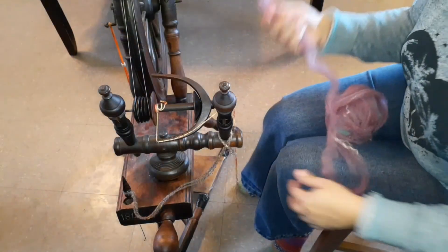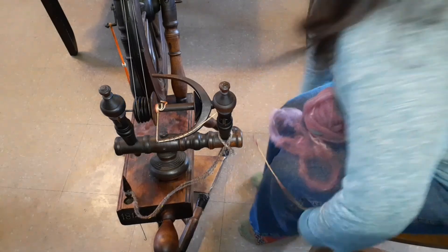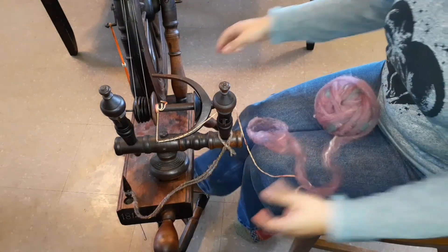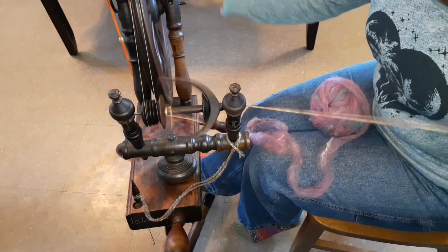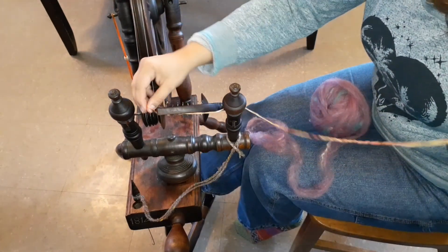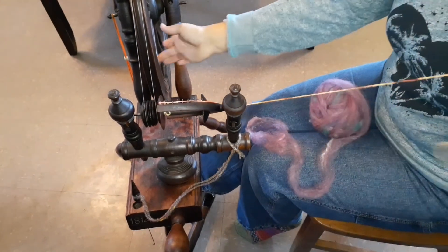Everything got pre-drafted, all the rolags got pre-drafted, and then I started spinning the way I normally do and realized that I wanted to spin in the opposite direction. So I had a little bit of finagling that I've left in here so you guys get to see that.